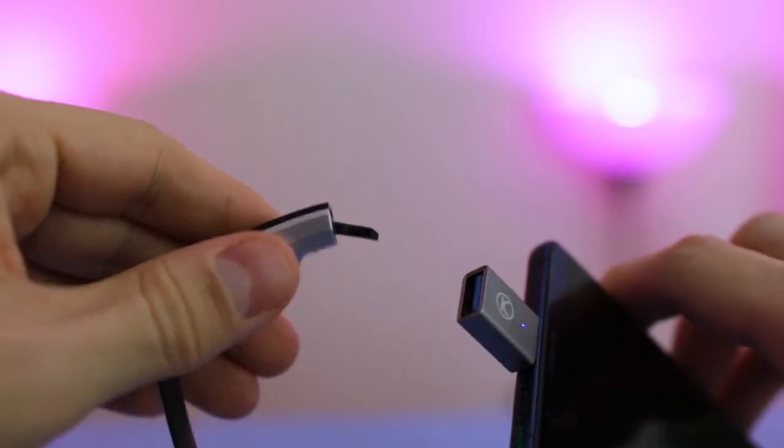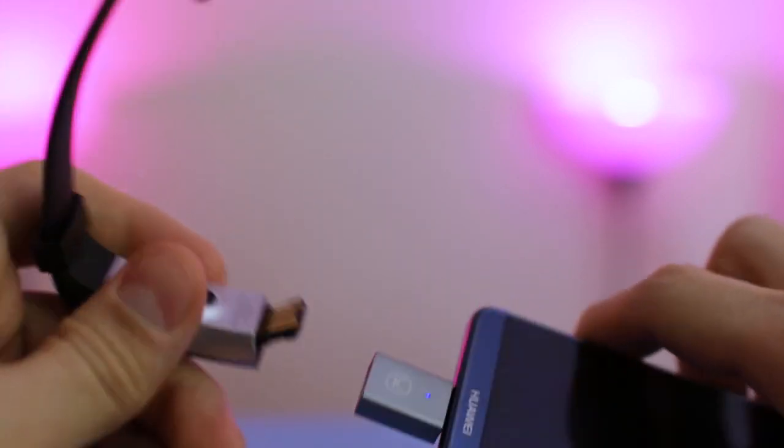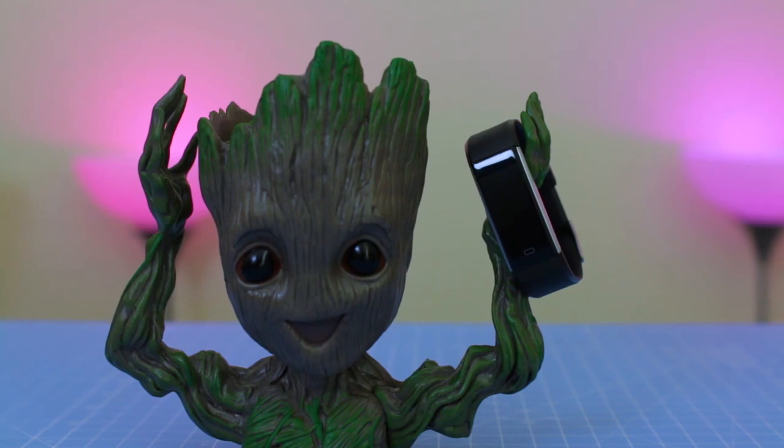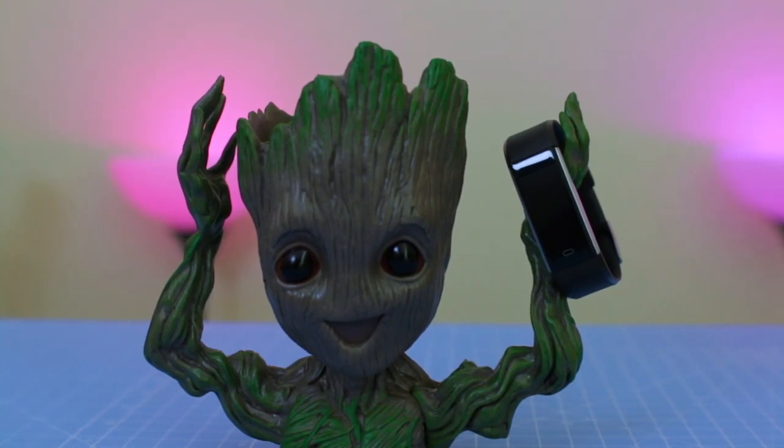The Let's Come Fitness Tracker is compatible with iOS 7.1 and Android 4.4 OS or later. It's compatible with Bluetooth 4.0 smartphones. This tracker is not compatible with PC, iPad or tablet.